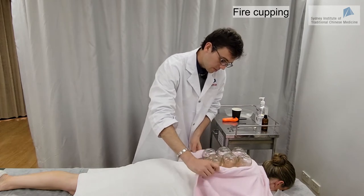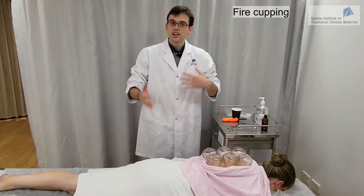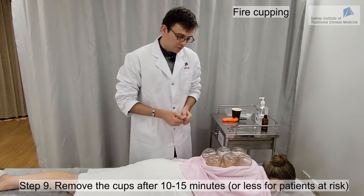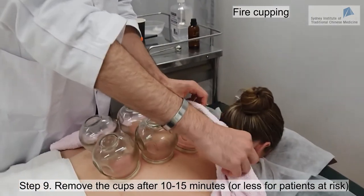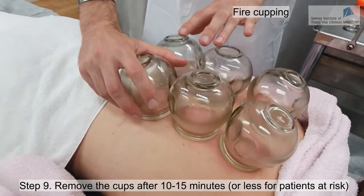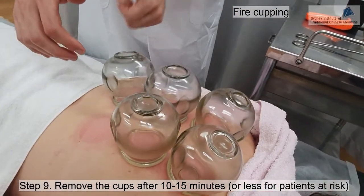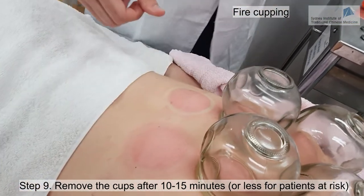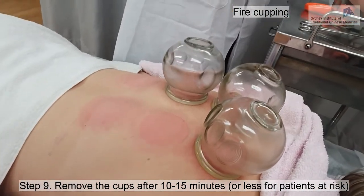I'm going to wrap this towel around to make sure the patient is comfortable. After about 10 minutes, I'm ready to remove the cups. We have two different ways of doing that. The first, we can just press on the side of the cup to remove it. Or if it's very tight, you can use the thumb technique — put your thumb under the cup and then reduce the pressure. This is also a very gentle way of removing the cups.